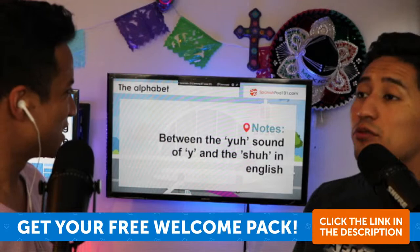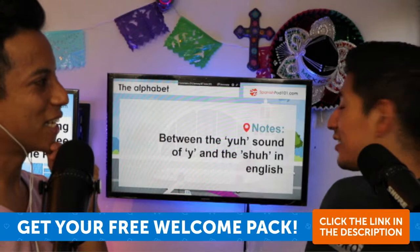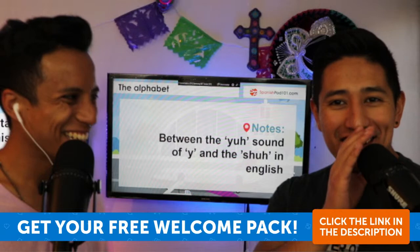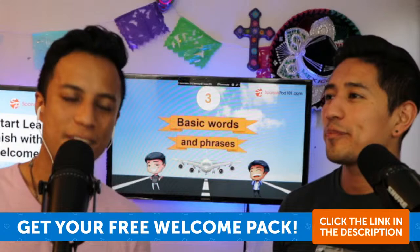The notes say it's between the 'U/Y' sound and the 'shoo' sound in English. It sounds like... I know it's hard when you have to remember what it says on the slide. So, what are some basic words and phrases you can find in the welcome pack?